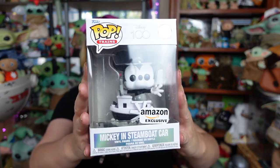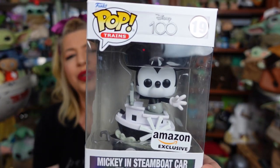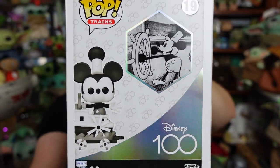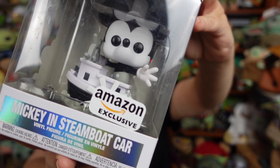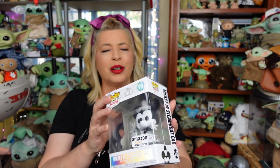We will see you in a little bit! So, Steamboat Willie Mickey Funko Pop trains, he's super cool! Give you a little look around the box here. It's got Steamboat Willie on the back, and what he looks like. Part of the Disney 100 collection. And notice on the front, these are all Amazon exclusives! Really excited that the second piece is here. It actually arrived a few days early, so I was excited about that too.